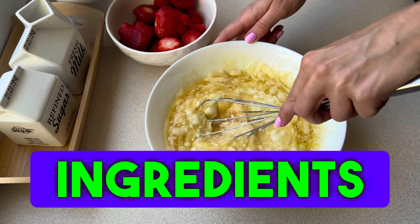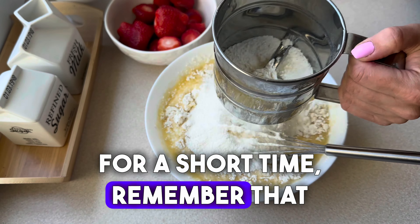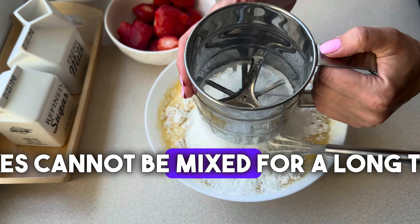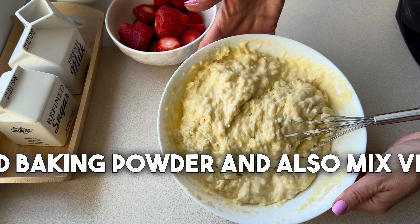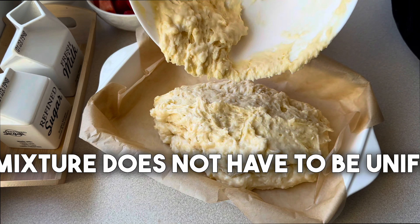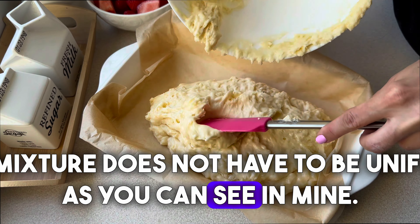Here we only mix these ingredients for a short time. Remember that yogurt cakes cannot be mixed for a long time. Then we sift the wheat flour and baking powder and also mix very briefly. This mixture does not have to be uniform, as you can see in mine.